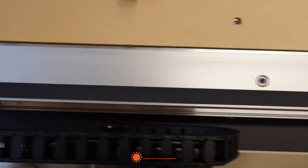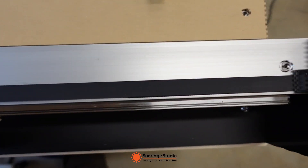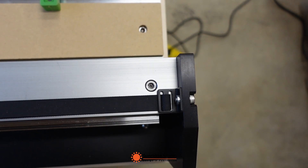I will now show how to adjust it. As my machine is pretty square already, you could check out the official Shapeoko Pro assembly video from Carbide3D for how to do so.